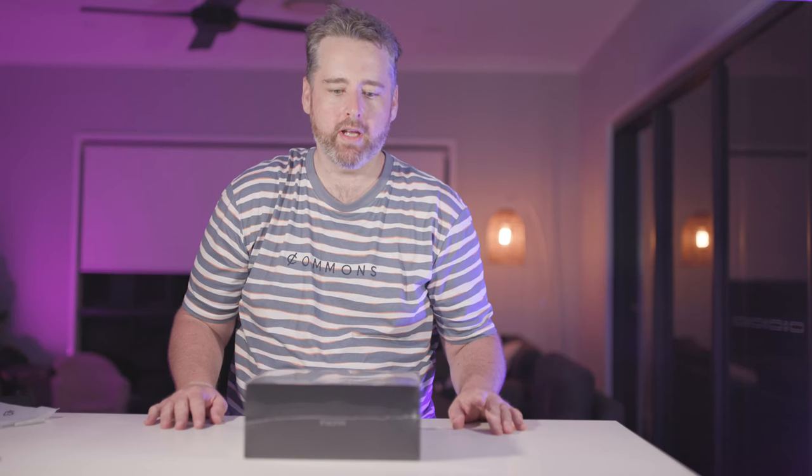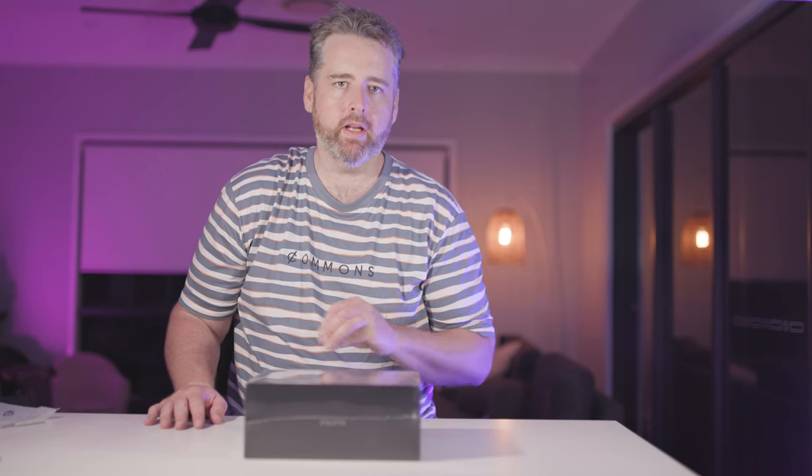Alright, tonight we're going to do a very quick box opening of the Tilta Nucleus Nano 2. This is purely a box opening — I won't have tried it or tested it by the end of this video. So if you're just looking to see what comes in the box before you purchase it, watch this video. Otherwise, I'll do future videos on how to set it up and actually use it for the first time.